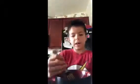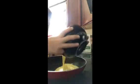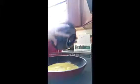Once it kind of looks like this, you're done mixing. Now it's time to cook. Pour the eggs into the pan and mix them around, waiting for them to get cooked through.